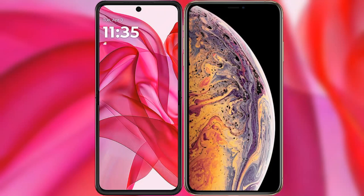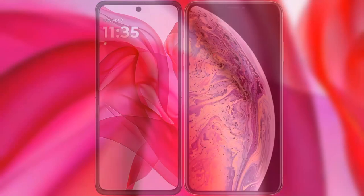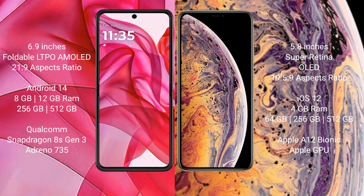I will compare the new Motorola 50 Ultra with the iPhone XS. The Motorola 50 Ultra comes with a 6.9-inch foldable LDPAMOLED display with an aspect ratio of 21:9. The iPhone XS has a 5.8-inch Super Retina OLED display.